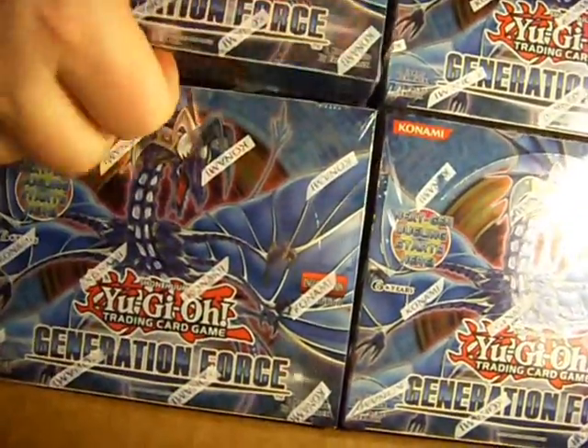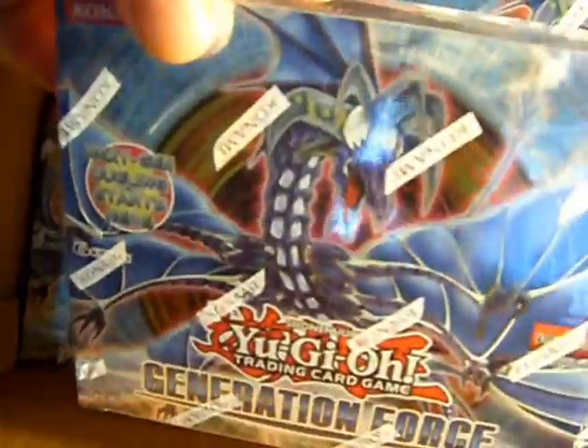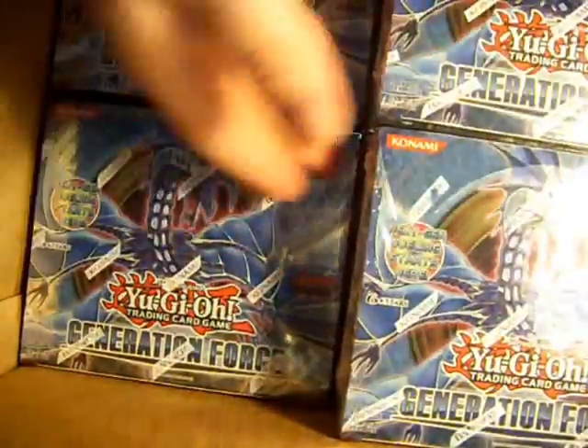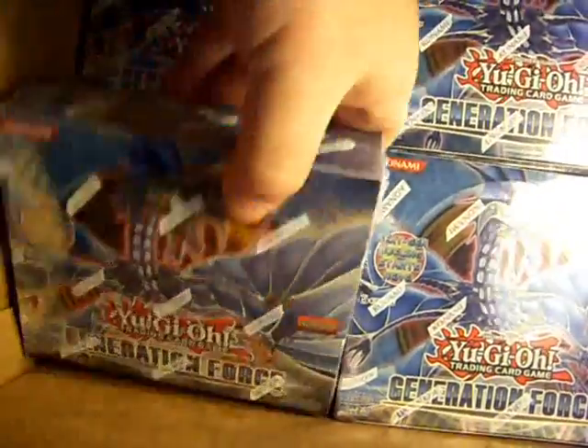Of course, backwards. And here they are, in all their glory — a case of the Generation Force boxes. A whole bunch of them right here, very cool. They go on down, of course, more and more and more, all the way to the bottom.